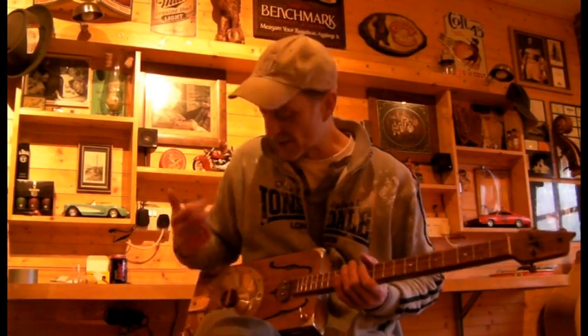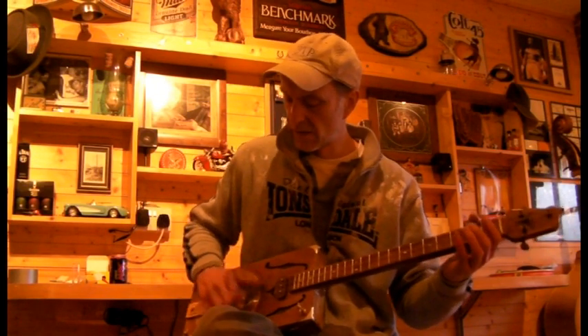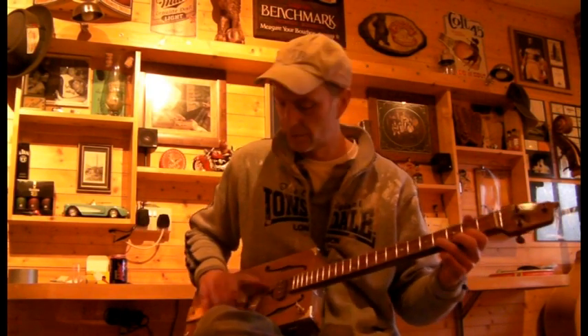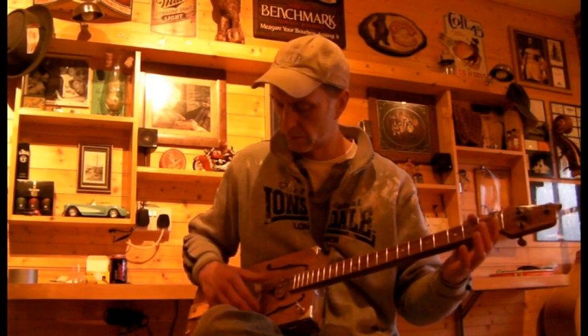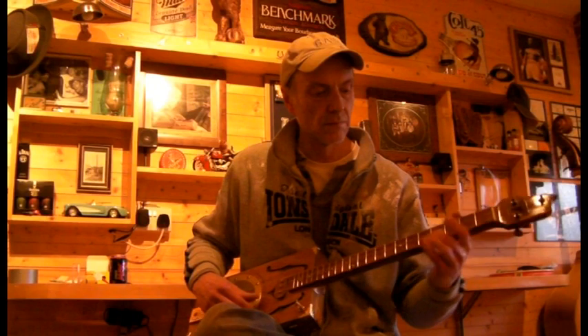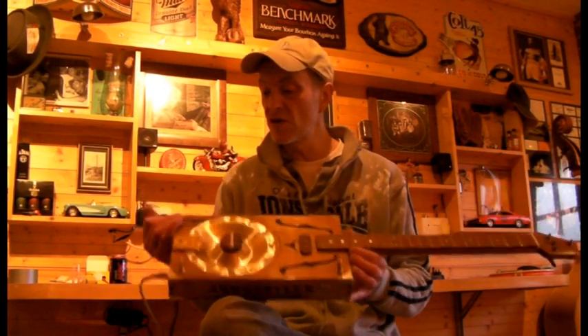You can frail it a bit as well — you've got enough room to get your finger under there. So there you go, the new resonator. Back to doing the bathroom. Cheers.